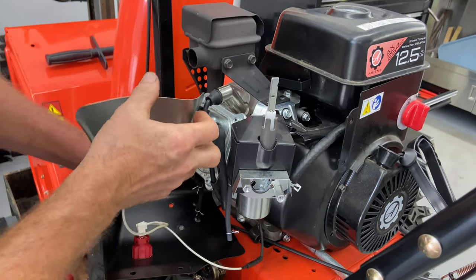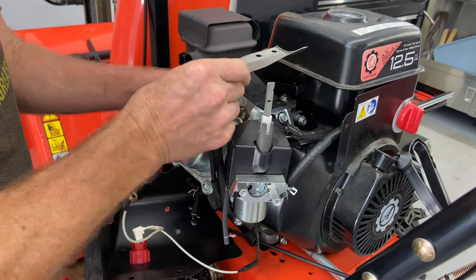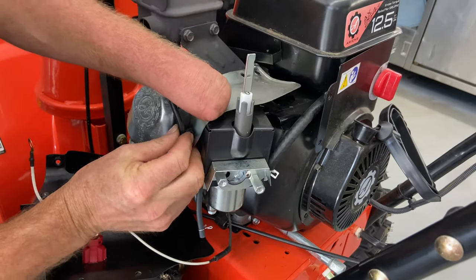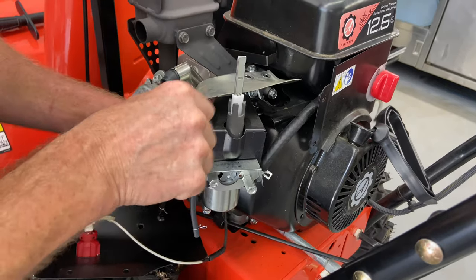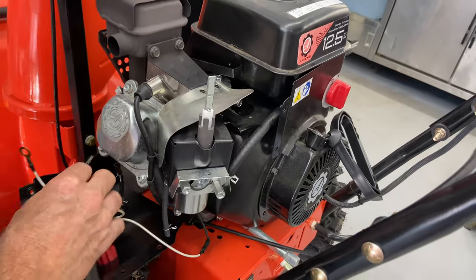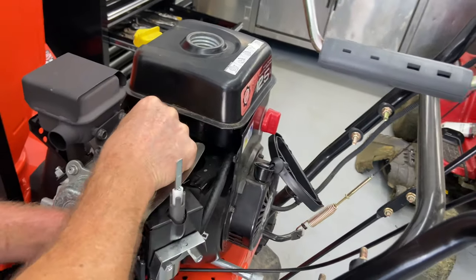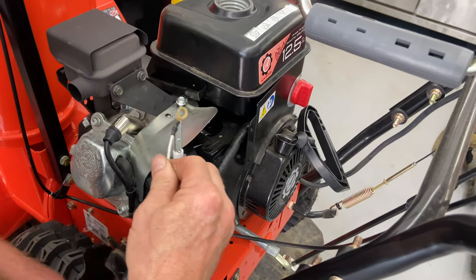At this point we're going to flip this up and over. My clip came out — it just holds the spark plug wire in one spot. Make sure you put your ground back on, which is here.